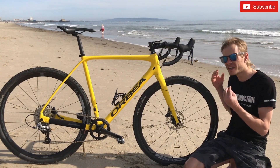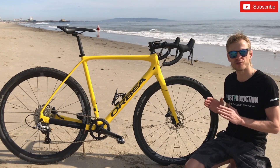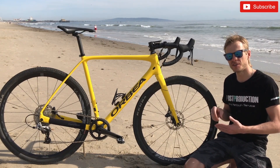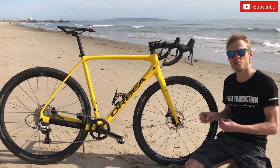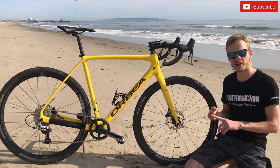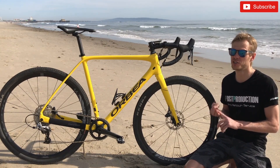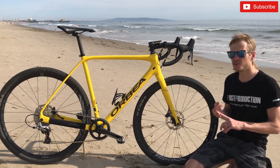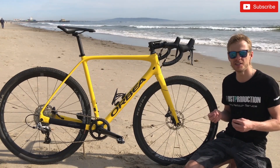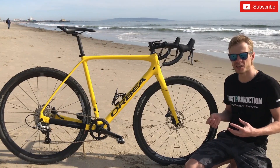These are not tubeless wheels, but they are convertible to tubeless. On the official Fulcrum website you can find these wheels and instructions on how to convert them. You need to buy Schwalbe rim tape, Schwalbe tires, and Schwalbe sealant. I didn't buy any of those — I'm pretty sure you can use any rim tape, tires, and sealant you want.